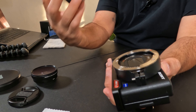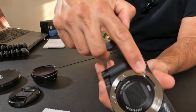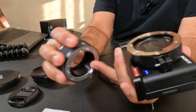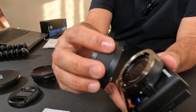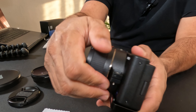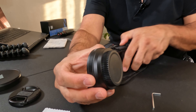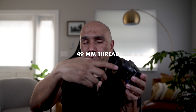Now grab the extension tube and mount it on. It has a red dot just like you're mounting a lens, and the tube also has a red dot — line those up and turn it clockwise. Now grab the lens and screw it onto the extension tube. By the way, this is a 49 millimeter. Go ahead and screw that on and now it's on there nice and tight.